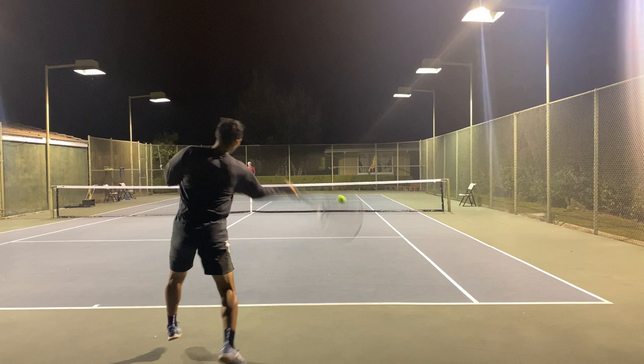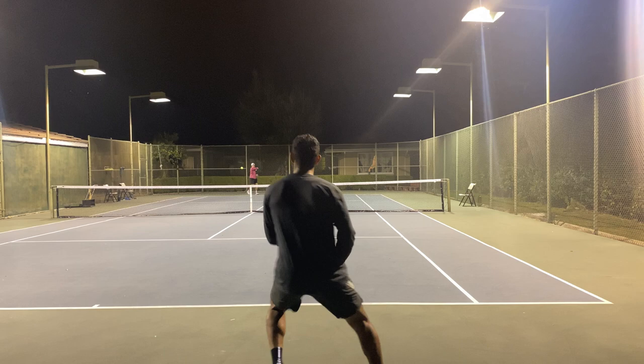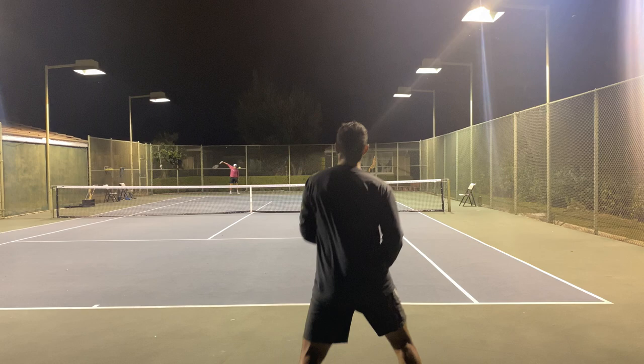And as my body turns, I land and my chest is now completely turned to the left side of the court. This allows me to fully turn my body and transfer my momentum from my right leg to my left while using my core to actively engage on this forehand. If you can effectively integrate these three different positions of your chest into your forehand, I guarantee you can add some more pop on your shots.